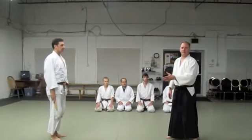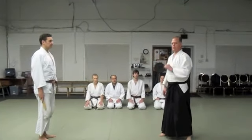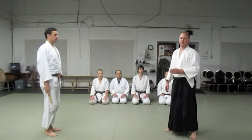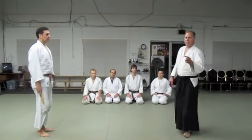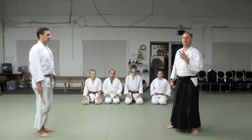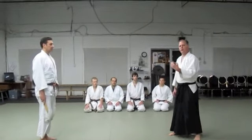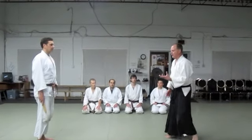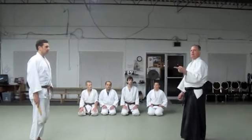We are going to do the same technique this time with a knife — tonto. In Yoshikana Kira we train with tonto, which is a wooden knife. Many of our techniques can be used from similar attacks. Just as you train and get better, you get the right feeling for what to use when. So today we are going to do it from a knife attack.